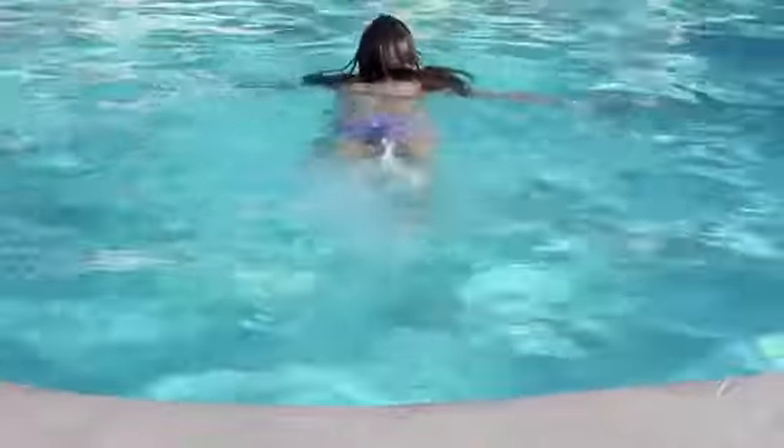Hey guys, it's Beth — although you guys probably already knew that. Anyway, today I am doing a waterproof makeup tutorial because guys, spring is coming to an end very soon and summer is coming up. I am so excited for summer, you guys have no idea because it's just amazing.